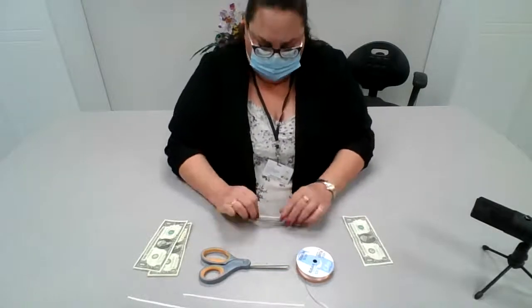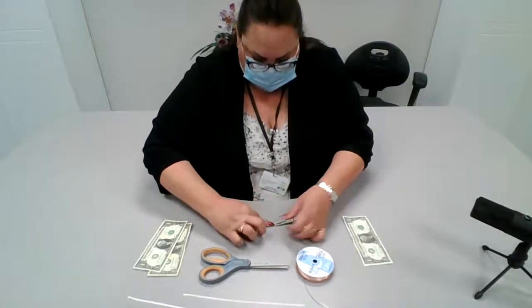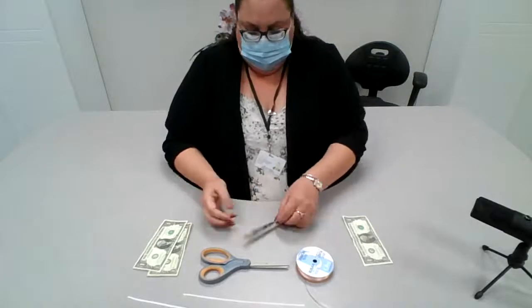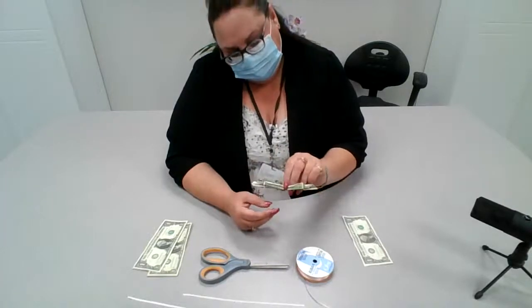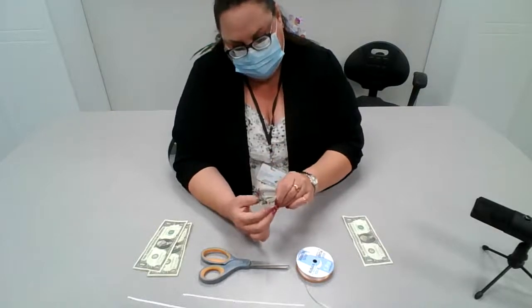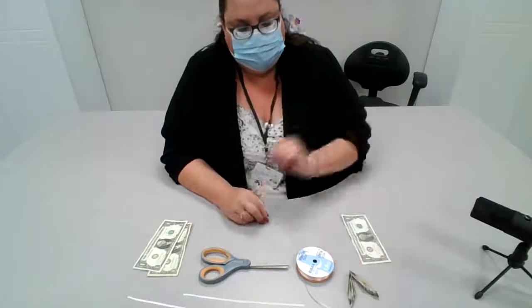Fold down the edges hard. Then we're going to take our finger, find the middle, and fold it up in half like this. And we're going to set it aside.